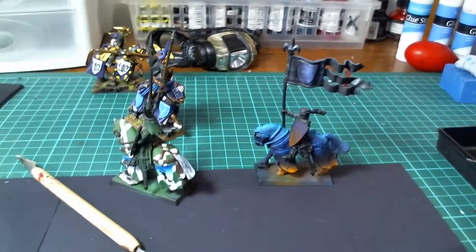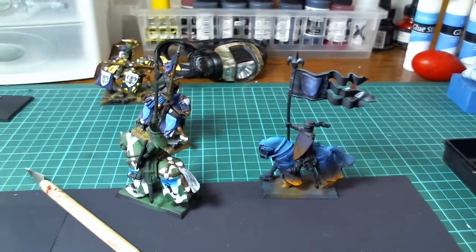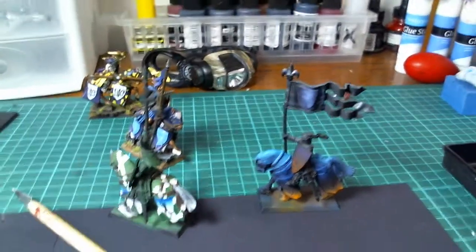Okay, so this is the last video on getting started. I'm going to actually show you the paint station, going over some nice-to-haves and some advanced tools. It's going to be kind of shaky because I'm actually holding this webcam here.